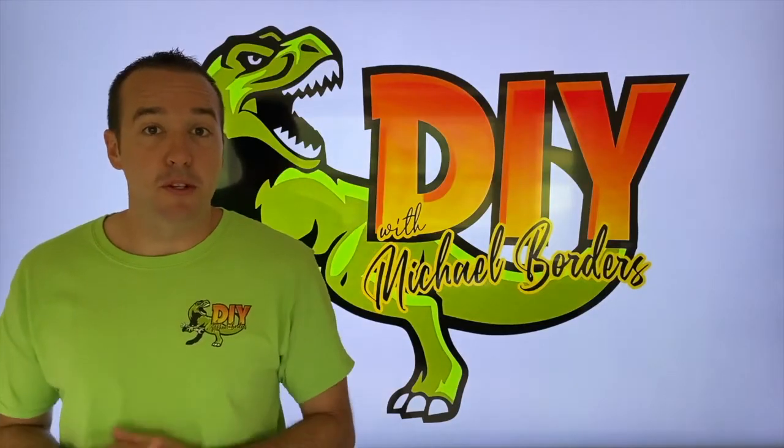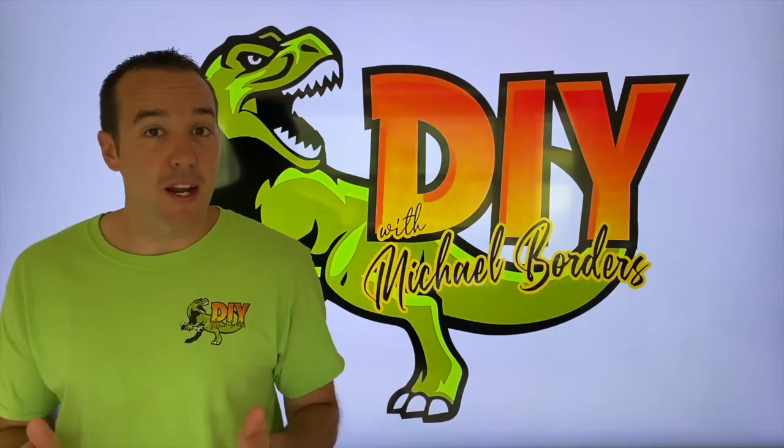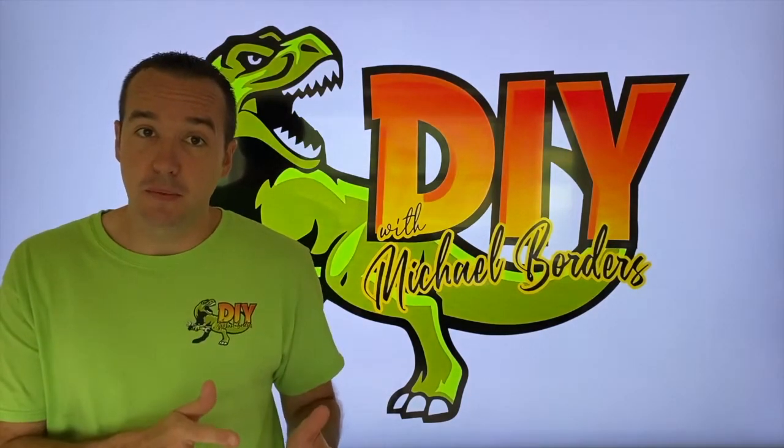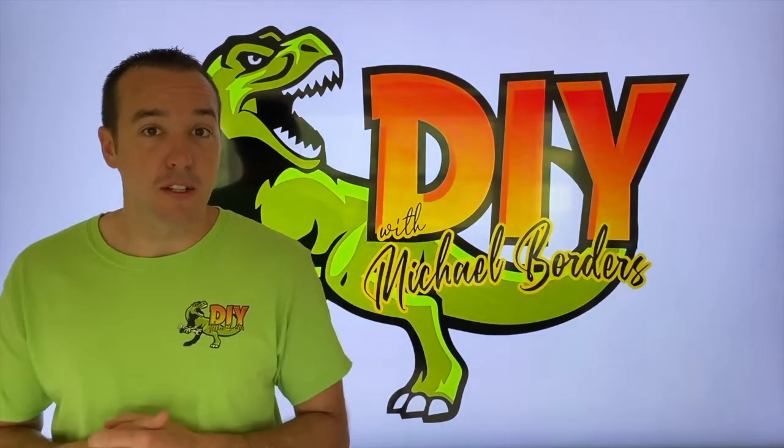Hey, what's up DIYers? Mike Borders with the Mike Borders channel. Thank you for watching. Today we're talking Radon Gas Systems and we are going to show you the difference between a passive system and an active system. Let's go take a look.